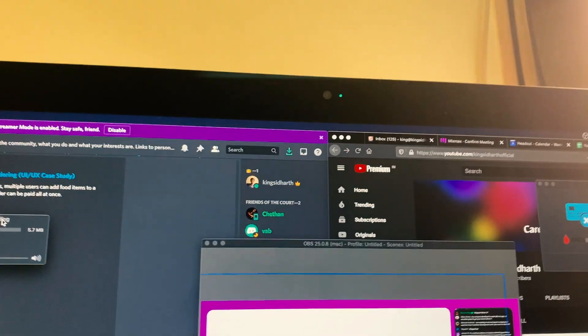Now I can totally imagine you saying, 'I'm not going to spend tons of money to get all this set up.' For the camera, just use your basic webcam. And if you don't have a webcam in your laptop or computer, there are tons of apps that allow you to turn your phone camera into an effective webcam for live streaming as well.